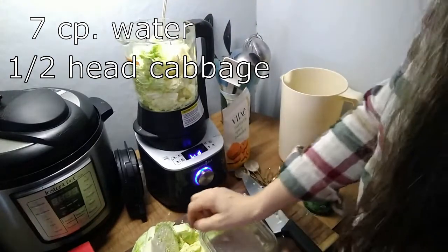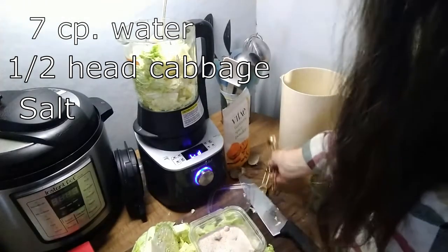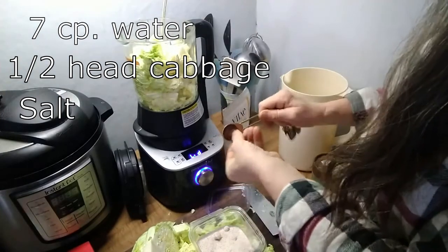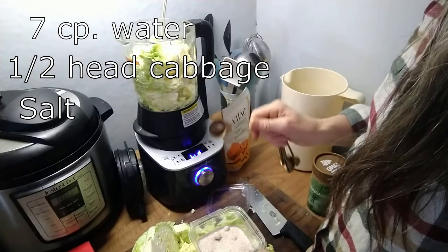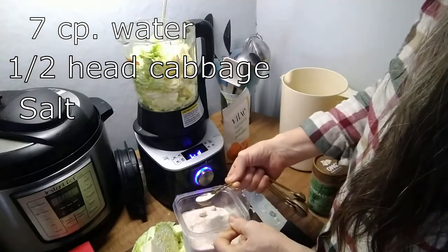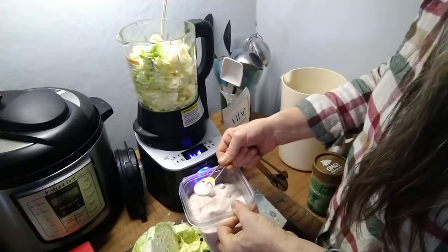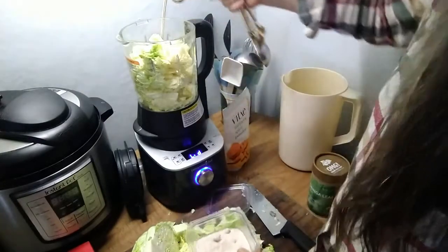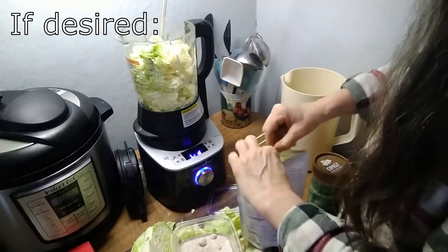I'm going to add water — my recipe called for a half a head of cabbage and seven cups of water. Then salt — I'm using real salt. You could use Himalayan salt, just please don't use iodized table salt in this. You never ever use iodized salt in any kind of ferment or canning, whether it's vegetables or meats, because it concentrates the iodine. You want kosher salt, real salt, or Himalayan pink salt. And for fun I'm adding a little turmeric because it's winter and my joints are going to appreciate that.